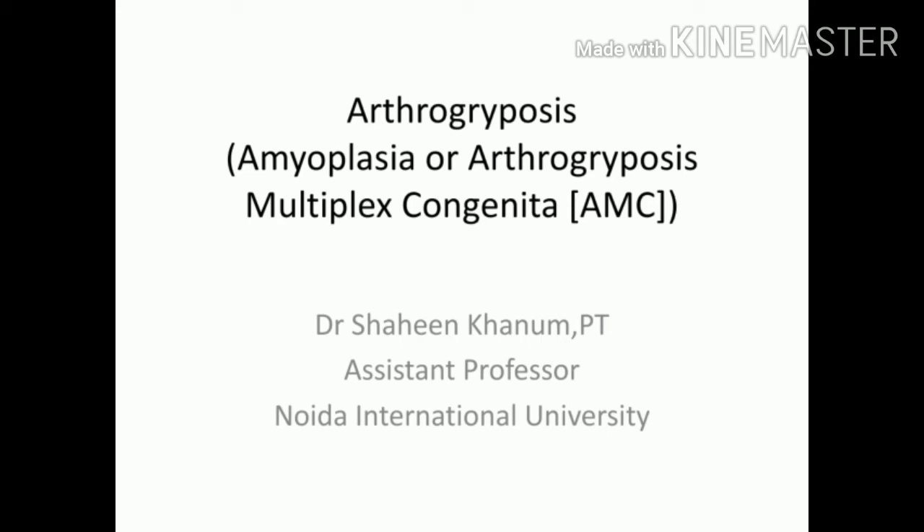Hello everyone, welcome back to my channel The Physio Guide. I am Dr. Shahin Khanam, and today I am going to teach you about arthrogryposis — also called amyoplasia or arthrogryposis multiplex congenita.